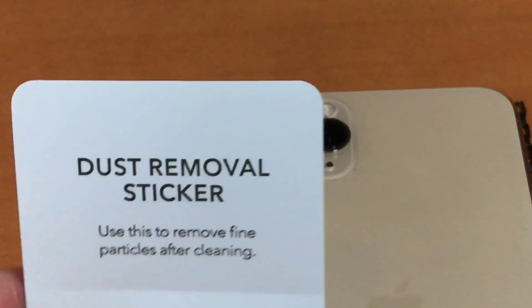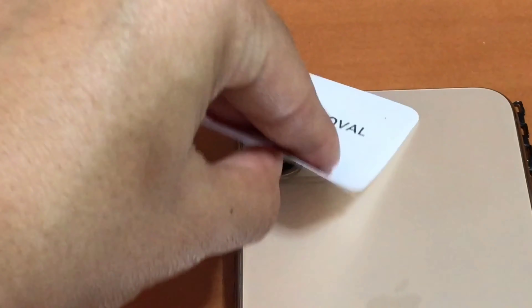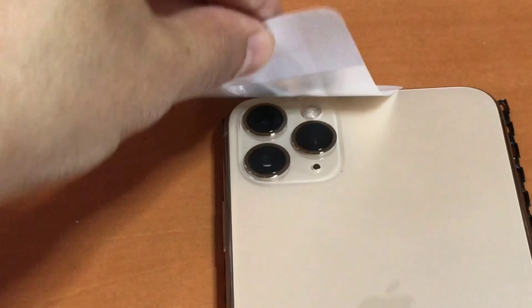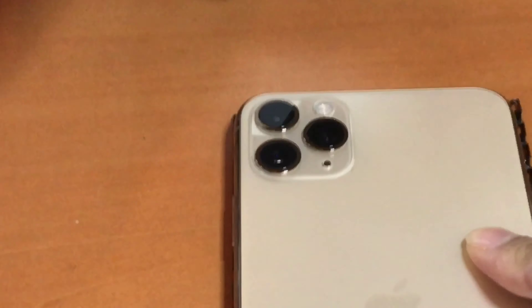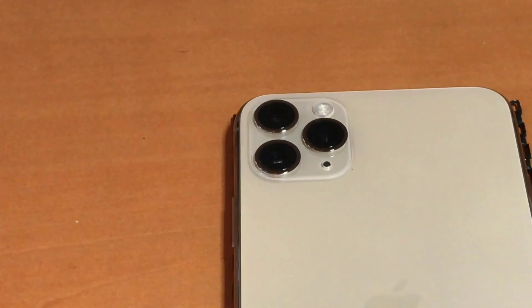It also comes with the dust removal sticker, and this one is very important for the camera. If you don't do this step, you definitely don't want to be taking pictures and then seeing dust particles in your photos. Also be careful — this sticker will stick very easily to your phone.